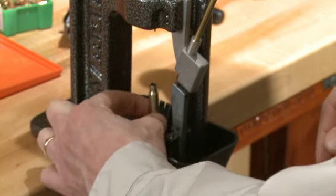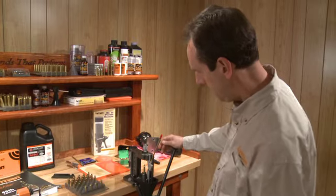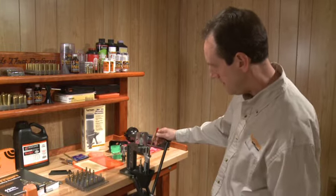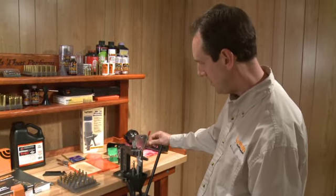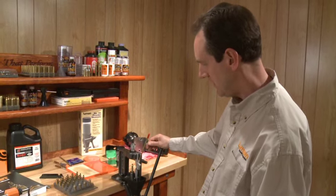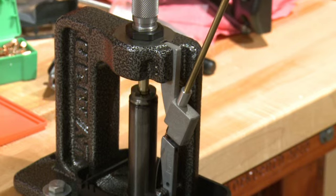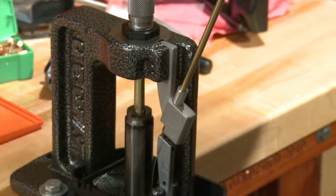The case is then slipped into the shell holder on your press and it's going to be run up into the size die. When the case is forced up into the size die, it's going to size the shell back to its original factory dimensions and also knock out the fired primer in the shell. When the primer drops out, the case is fully sized.